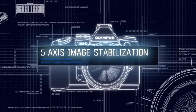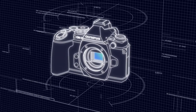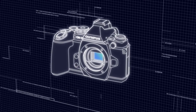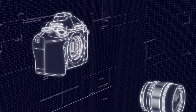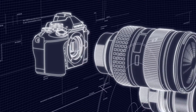Olympus' renowned 5-axis image stabilization compensates for tilting, turning, vertical and horizontal shifting, and even camera roll along the optical axis. Since it is built into the camera body, stable images can be achieved with any lens — micro four-thirds, four-thirds, or classic lenses.